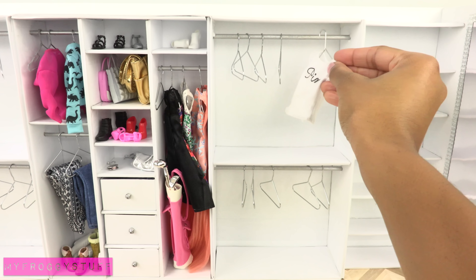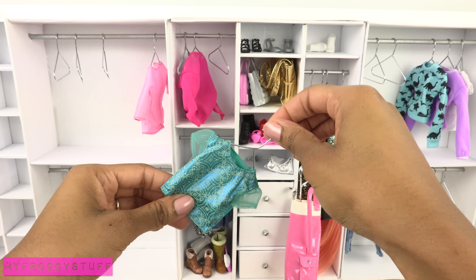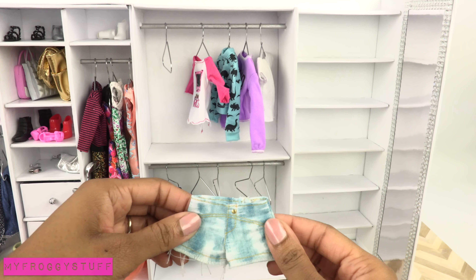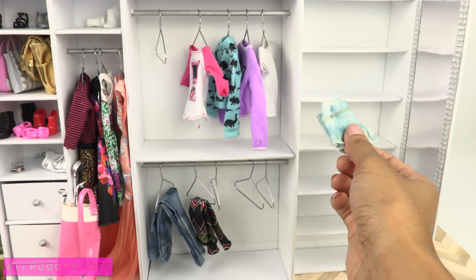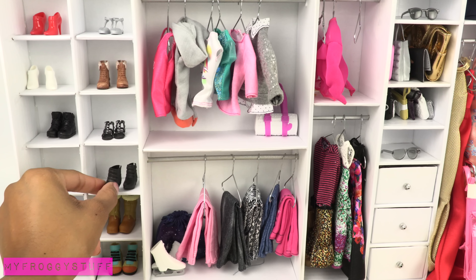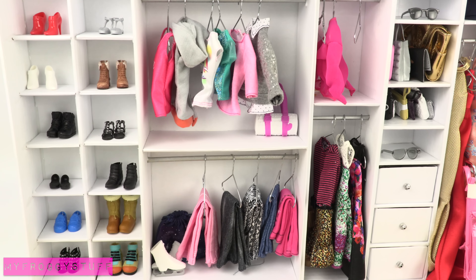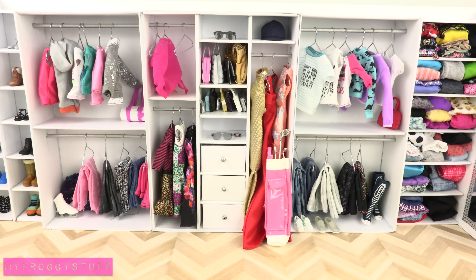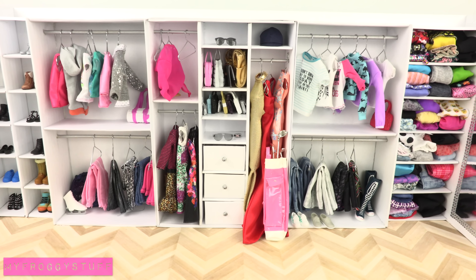Begin filling the closet with all of the doll clothes, placing some on the hangers. And for the ones that won't fit on a hanger, we can fold it and place it on a shelf. We place shoes on the cube shelves and jewelry in the drawers to make a closet we hope is large enough for two sisters to share.